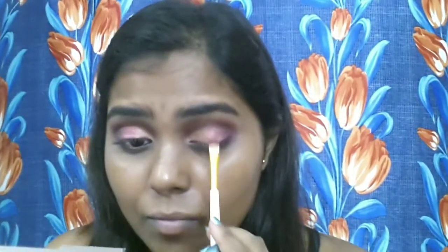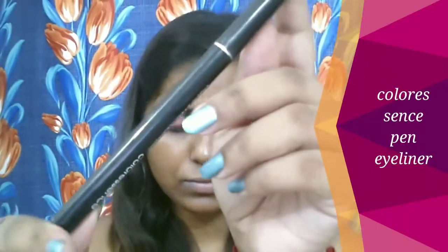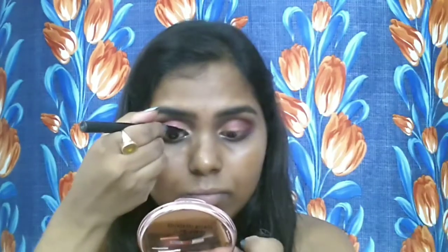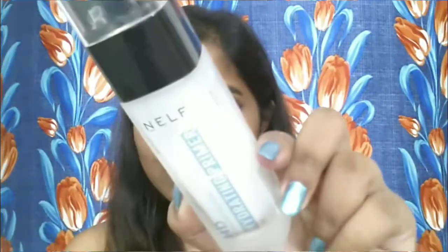I'm blending it out into the previous color so that everything looks cohesive. I'm taking the white shade to highlight my inner corner and also my brow bone area. Next I'm taking the Coloressence liquid liner, which is very precise, and I'm going to draw a very soft winged liner close to the lash line. I'm also creating an inner wing with the liner so that my eyes look bigger.